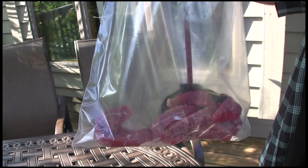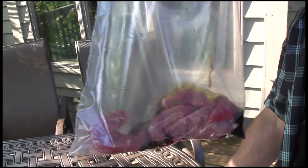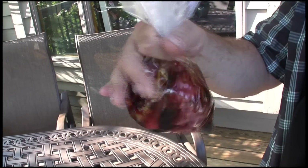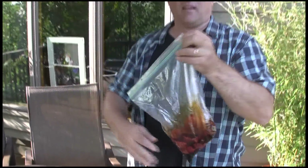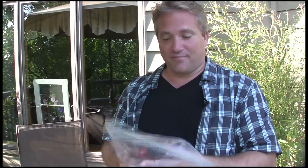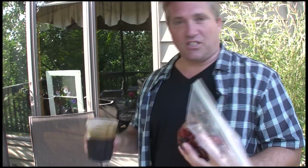Add your teriyaki sauce to your beef, just enough to coat it. Squeeze out the air. Then you can let this marinate for an hour or two, or even overnight if you can. Remember, this is going to be your sauce as well, so try to keep a little bit extra for afterwards.